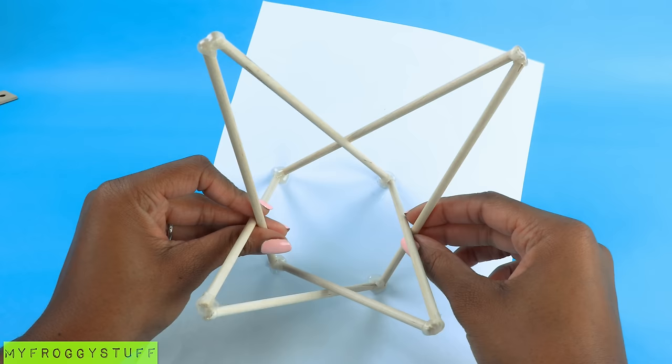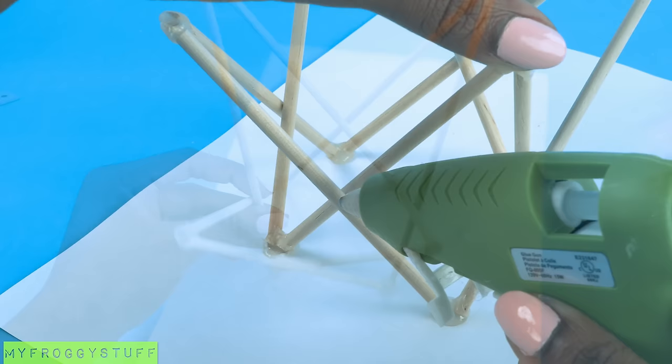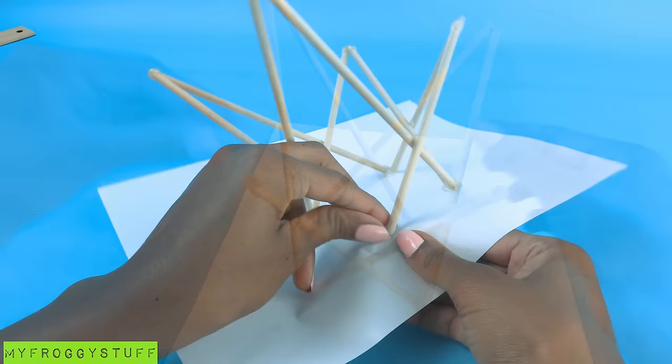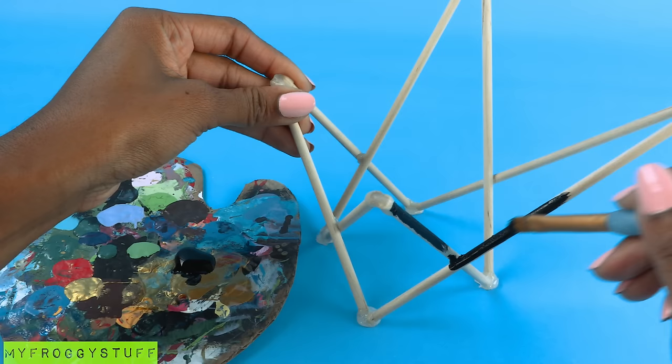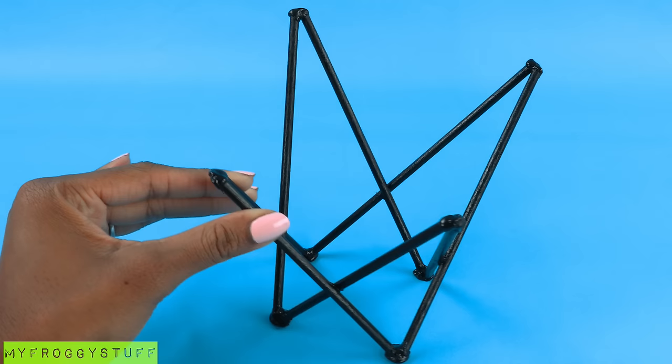Yeah, that would have helped. Where the wooden dowels cross, I put a small drop of glue to give it more support. Carefully remove the paper. Paint it with acrylic paint — I'm using black because it helps to hide all of the imperfections. Allow it to dry to make the frame for our butterfly chair. Now we can make the first seat.